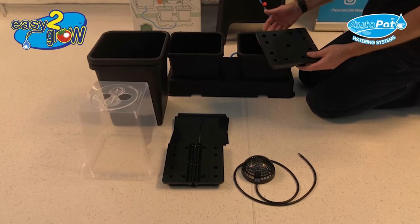You can also use the easy to grow trays with 15 litre pots — it's the same footprint. If you want bigger pots, you have the option to do so. Those are the additional accessories available with the easy to grow system.